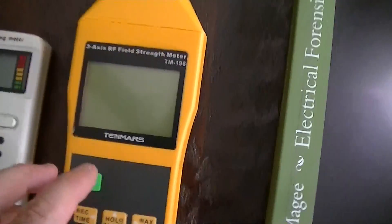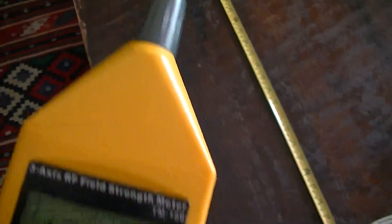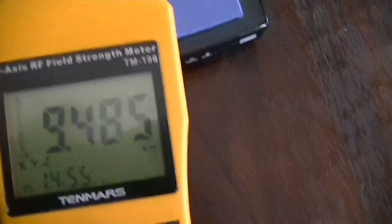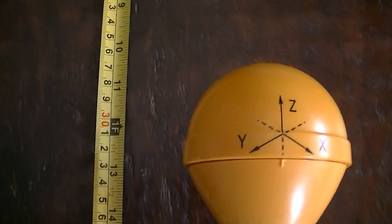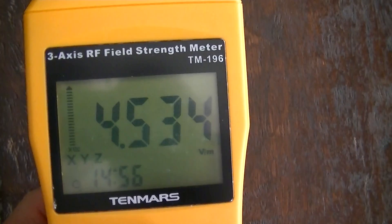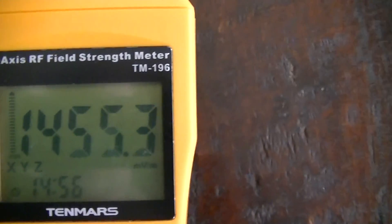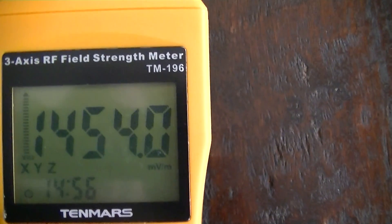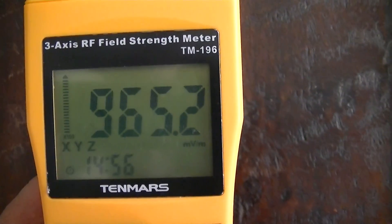We're going to start with the 10Mod TM196. Let's turn it on and do all our readings in volts per meter. Starting right up in between the antenna system, we get approximately 9.5 volts per meter. At one foot away from the router we're getting 4.4 volts per meter, at two feet we're getting almost 1.5 volts per meter, and at three feet we're getting about 1,000 millivolts per meter.